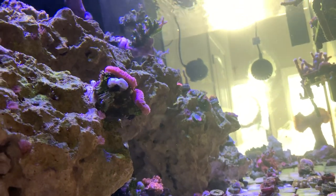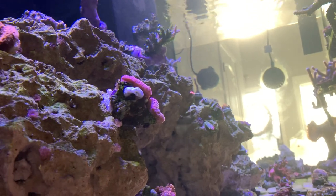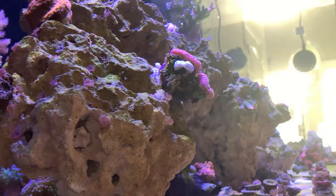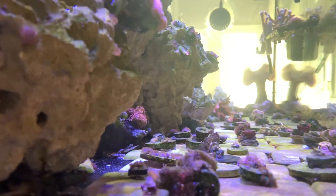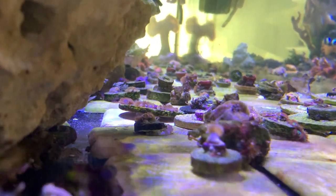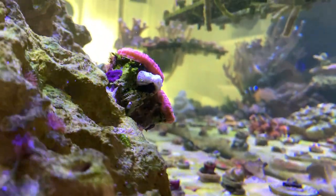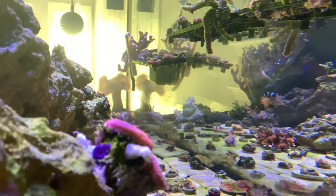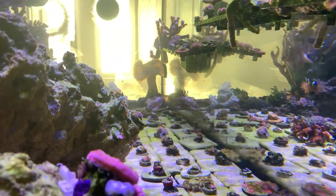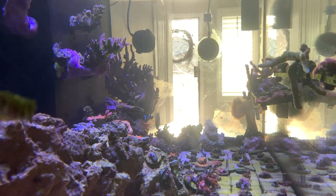As you can see, I put my zoanthids on those tiles. The reason is that when you have a tank you sometimes lose corals, so it's easier to just break the stem off and super glue them onto the tiles. That way I can watch them grow over the plugs and stretch onto the tile — I really like the way it looks.